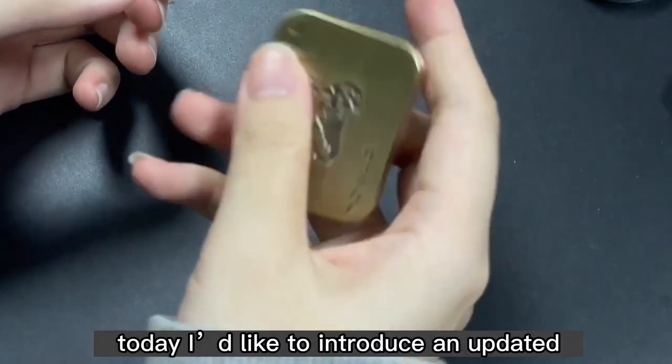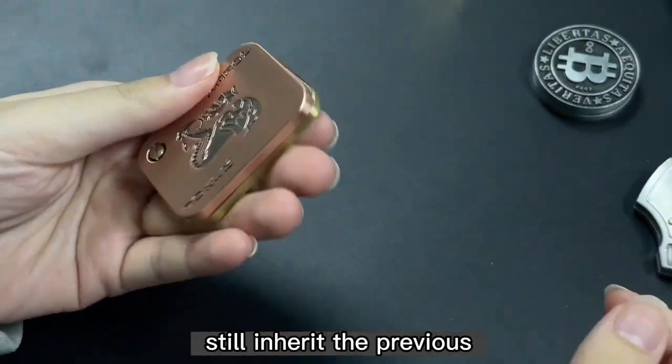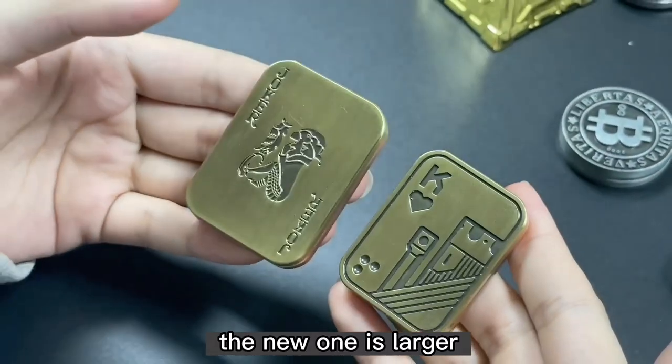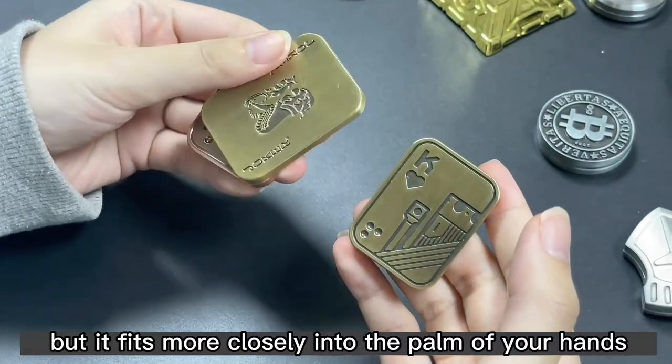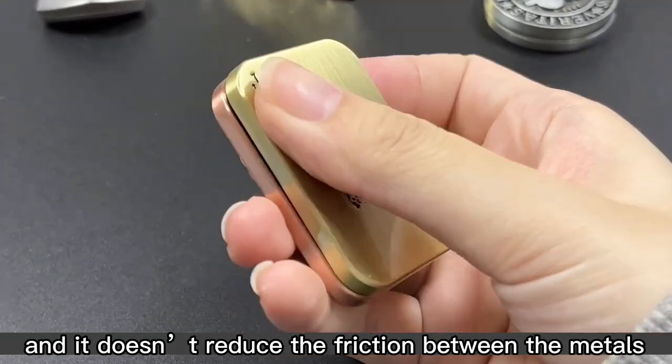Hello everyone. Today I would like to introduce an updated version of the pushcart, which still inherits the previous design and overall golden color. The new one is larger but fits more closely into the palm of your hands, and it doesn't reduce the friction between the mantles.